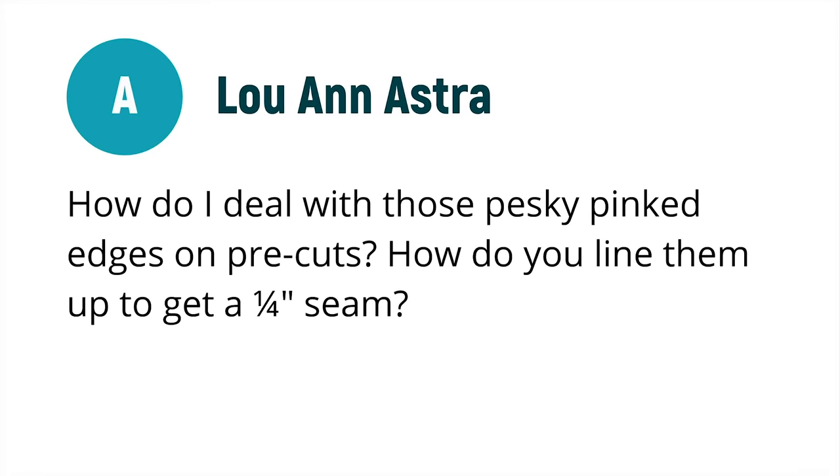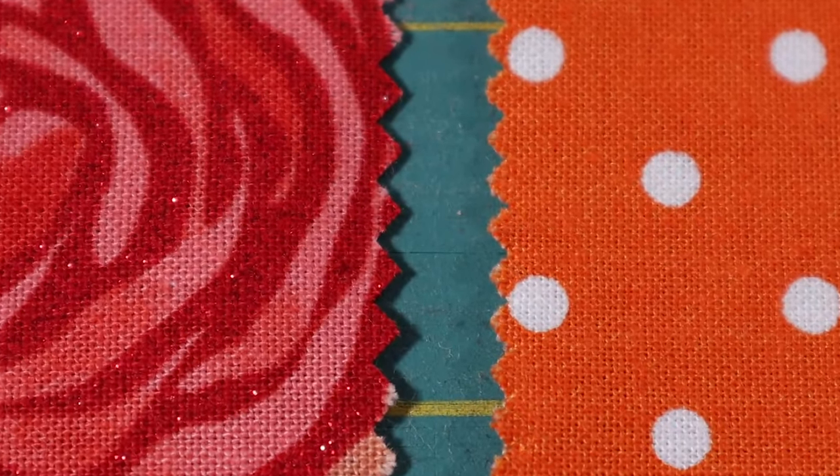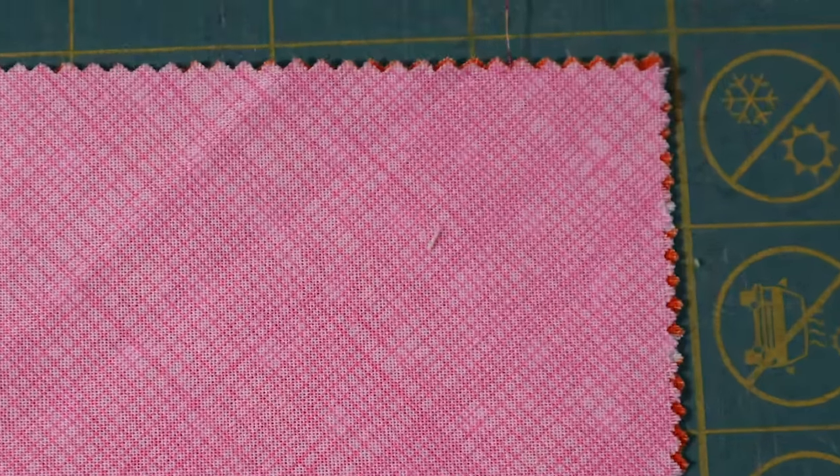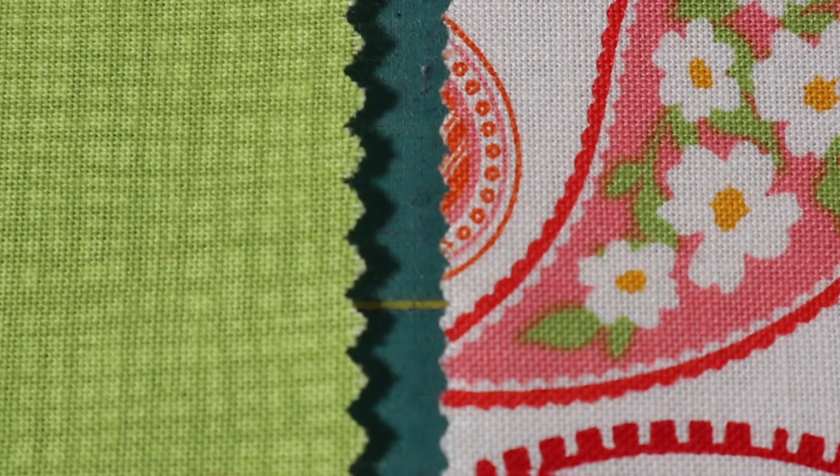Luann Astra asked by email: how do I deal with those pesky pinked edges on pre-cuts? How do you line them up to get a quarter inch seam? Well, first of all, not all pinked edges are equal — they vary in size and shape depending on the manufacturer. And more than likely, each machine that cuts them cuts them slightly different. So the bottom line is that you can never measure from the bottom of the V or the top of the V because it's not consistent.